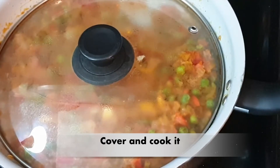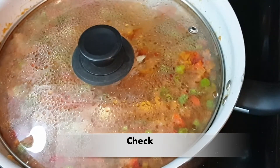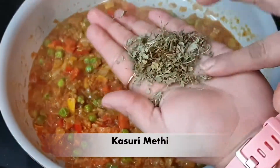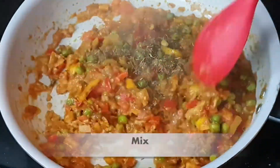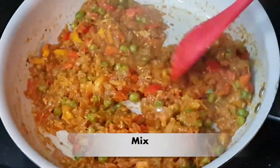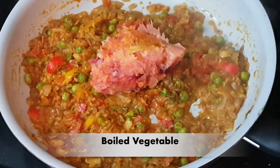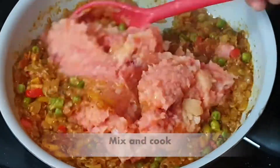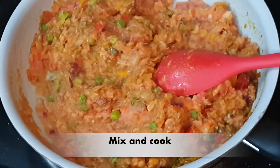Now we will cover it for about 5 minutes. Let's check it — look, it has been cooked well with the vegetables. This is a pav bhaji; you can eat it with bread. We will mix it with the vegetables and cook it a little more, adding a little water.